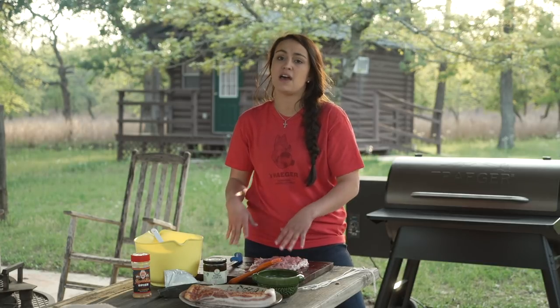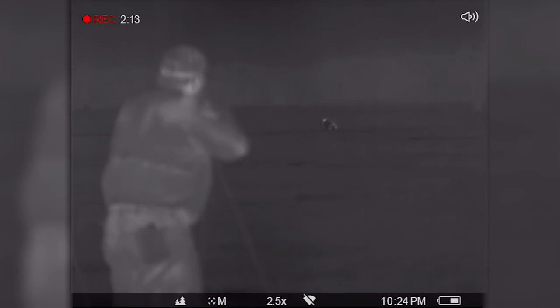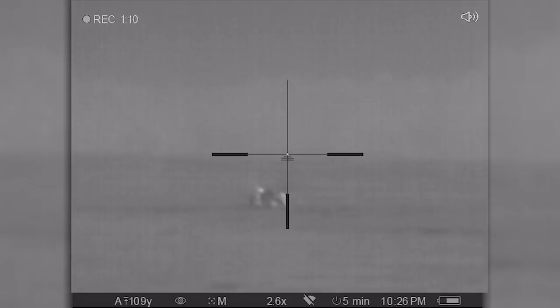Howdy, everybody. I'm Maddie Warren, and welcome to Wild Fixins. One of my favorite hunts to go on is pig hunts. I've done that ever since I was a little girl, and now we've got night vision and thermal equipment. So we go year-round, which means we have an endless supply of pork.